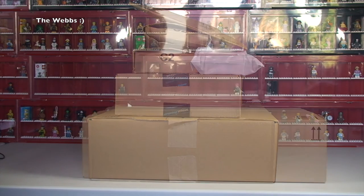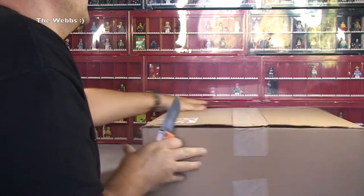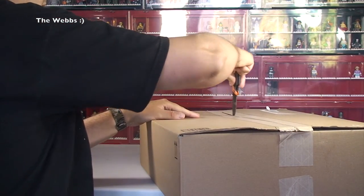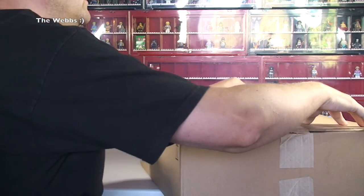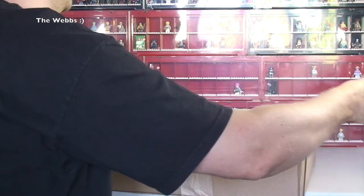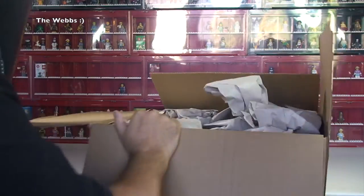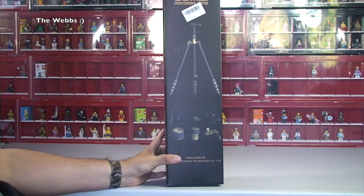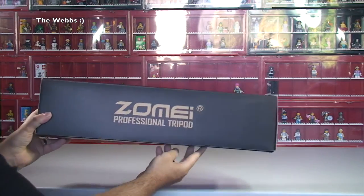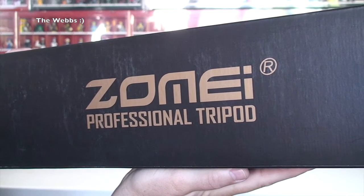We're going to start off with the largest of the boxes. I'll get my trusted knife ready, get this opened up and see what's inside. Just a disclaimer — if there are any Lego sets in any of these boxes, they will get passed across to the Lego haul video. Anyway, let's get into this box. There is only one thing in here, so it's quite a big box for what is a relatively small item inside.